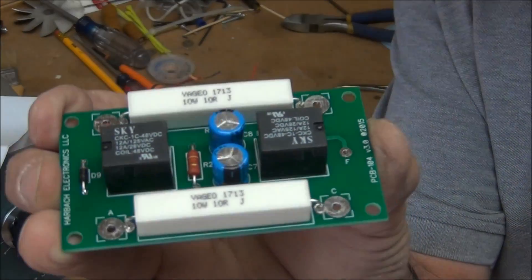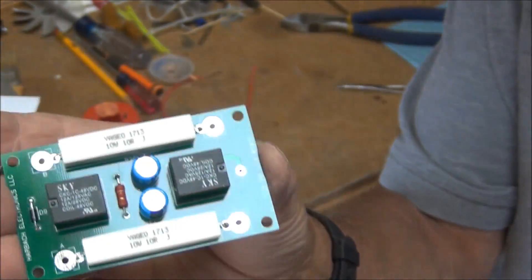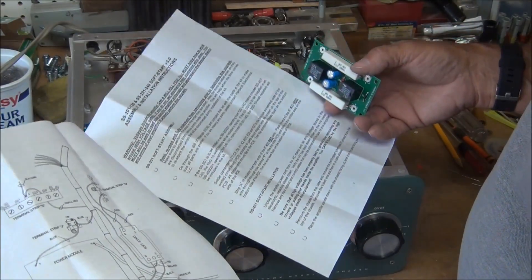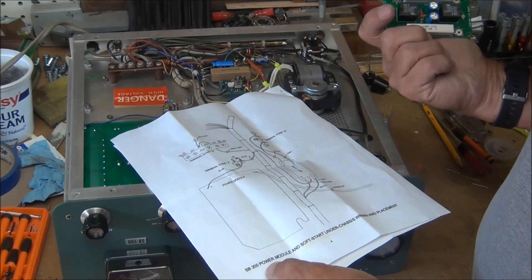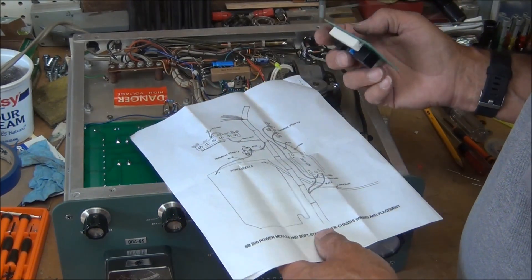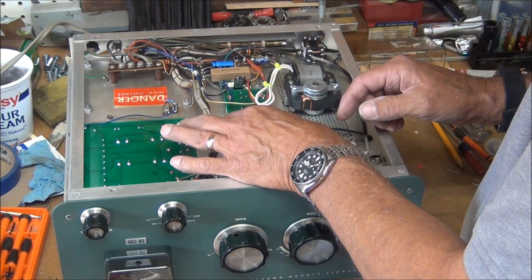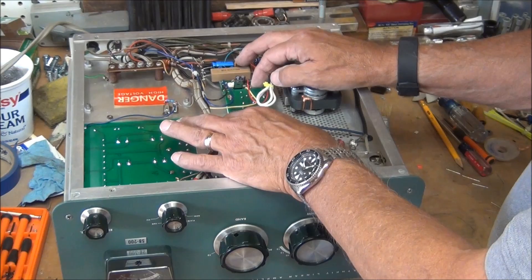You can get an idea what that looks like, and of course the backside is soldered. The instructions show this circuit board mounted with the component side facing the chassis. The holes are labeled A, B, C, D and they say you can either attach it with those corner holes or RTV it to the chassis resting on the relays. I'm not sure which I'm going to do.